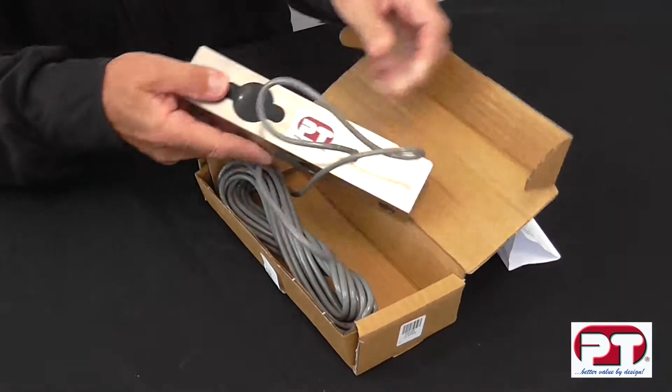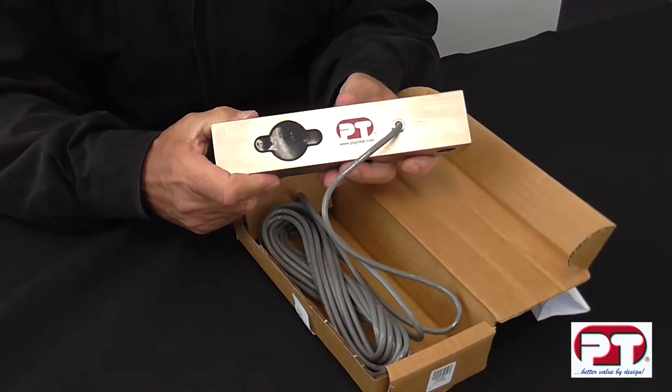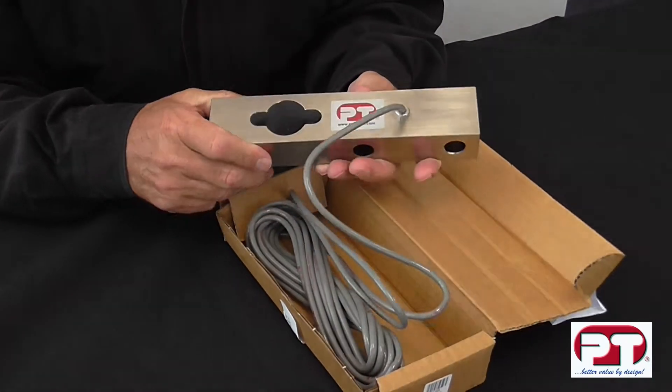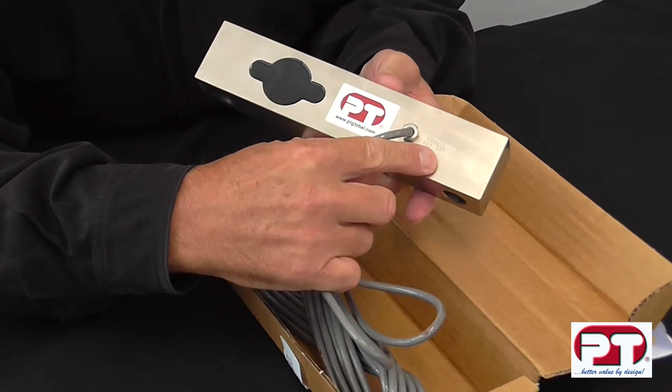In addition to the PT label, the load cell is engraved with the capacity and serial number seen here. This is a 5 tonne capacity load cell.